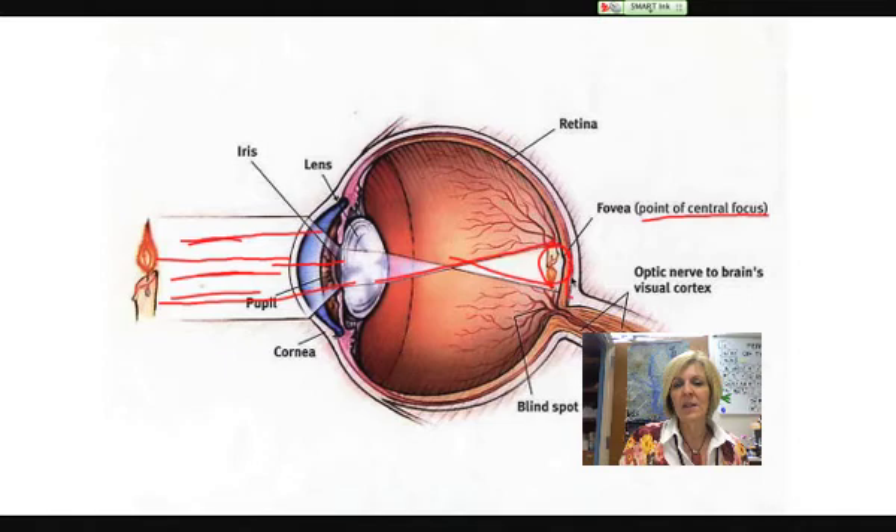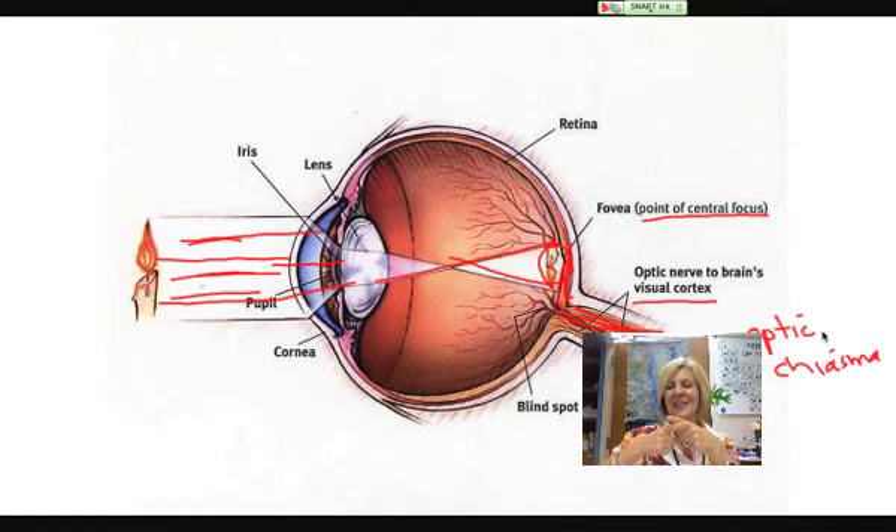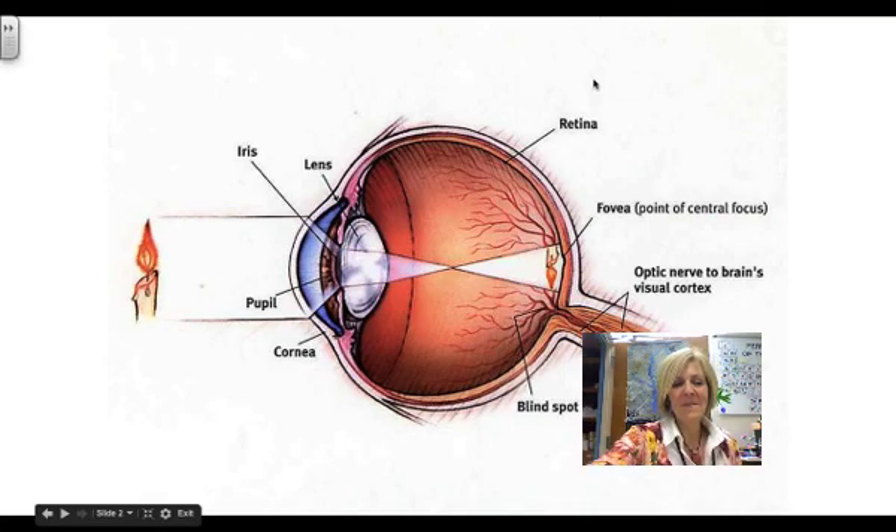Those photoreceptors send information through long axons that make up the optic nerve, and the optic nerve sends that information to the visual cortex of the brain, which is in the occipital lobe. It actually crosses in the optic chiasma — a place where the optic nerves cross in an X in the brain — so information from the left eye goes to the right brain and vice versa. The action potentials coming from the axons of our photoreceptors is what our brain interprets as an image. And that's just a very quick little introduction about how we see. Hopefully that's been helpful, and I'll see you in class.